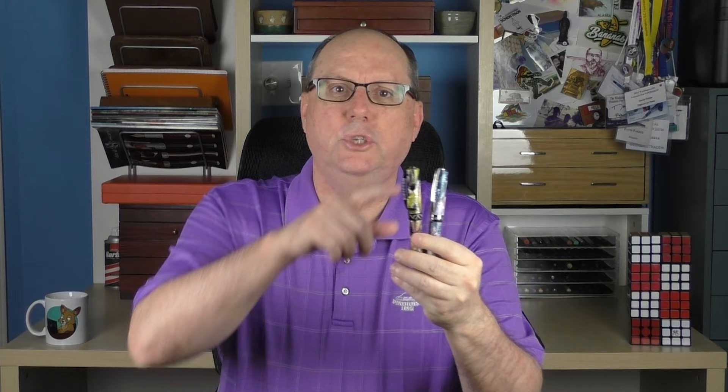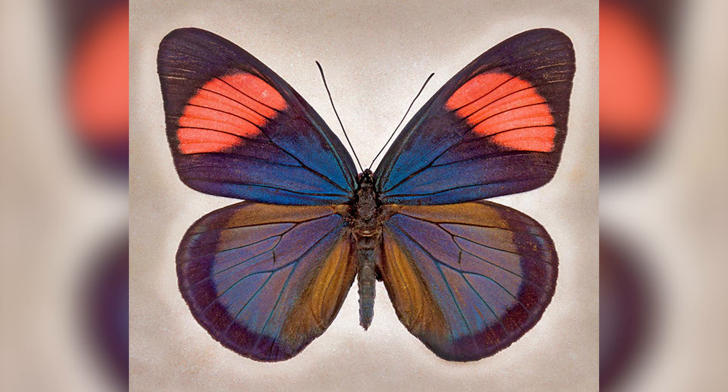In regard to the Painted Beauty butterfly, it's a species found in the upper Amazon areas of Brazil, Ecuador, and Peru. The wings have a unique combination of blue, pink, yellow, and some cream, as well as deep saffron, which can range from a maroonish red to a yellowish orange. Each of those colors is represented in this pen.